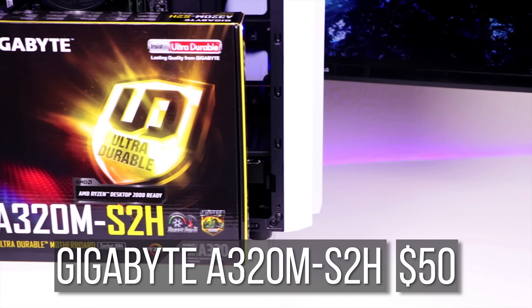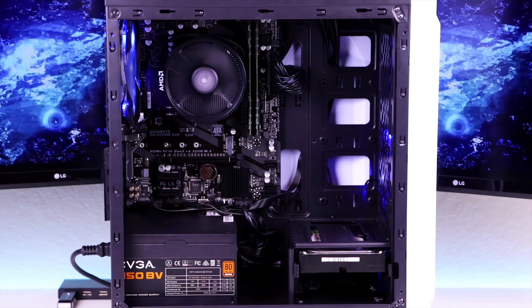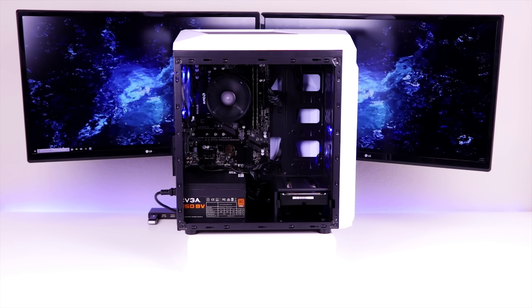Moving on to the motherboard, I would recommend picking up the $50 Gigabyte A320M S2H motherboard. Since the Athlon 200GE is not overclockable and is very low wattage, getting a low-end A320 series motherboard wouldn't be a bad idea if you want to save some money.